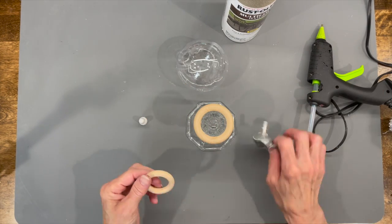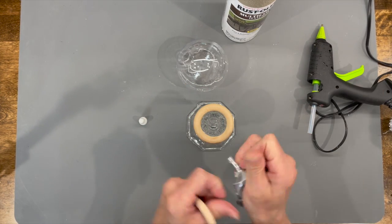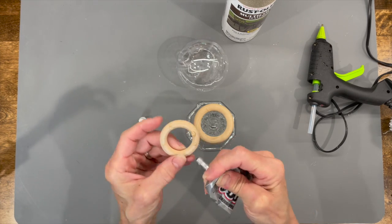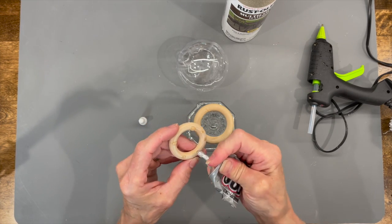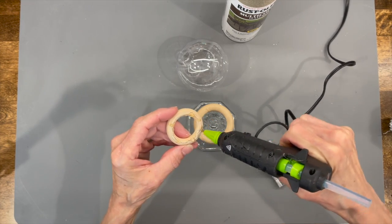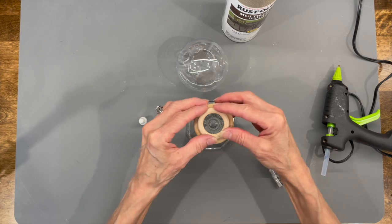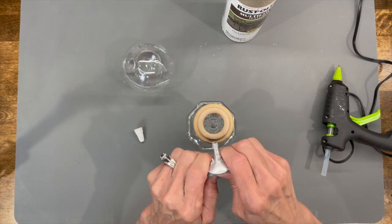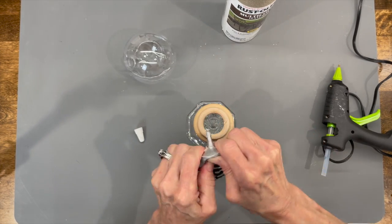Just make sure you line them up and they're even. Then attach a smaller ring right on top of that one. Then I'm just going to attach my ornament right on top of that. Just make sure that your opening is facing upward and try to make sure it's level.